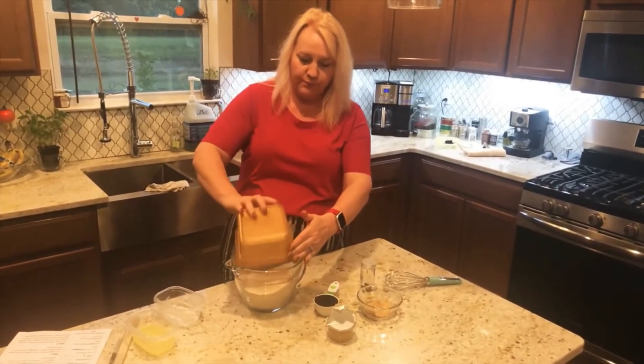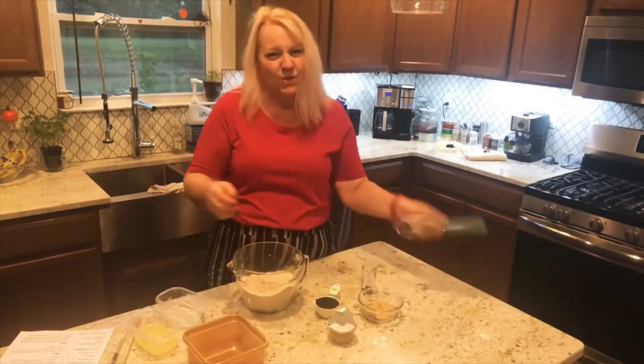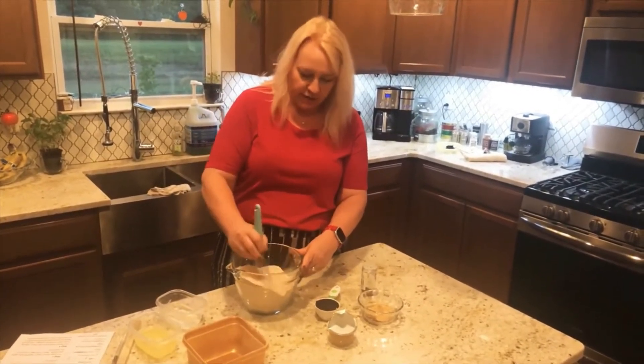I'm going to go ahead and put that in a bowl and just whisk it a little to incorporate the ingredients.